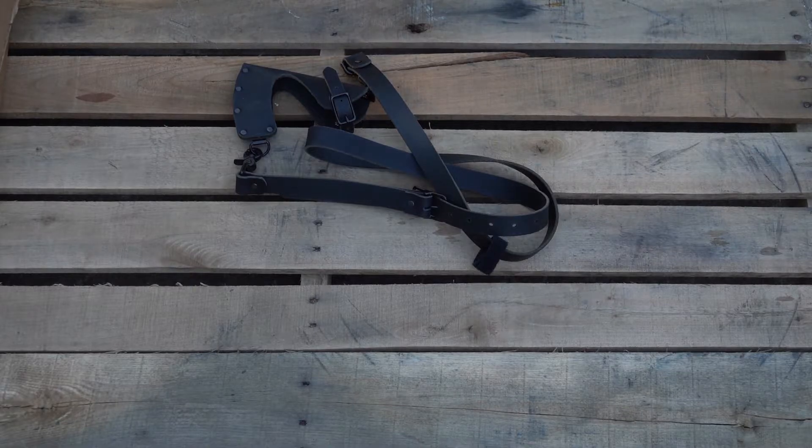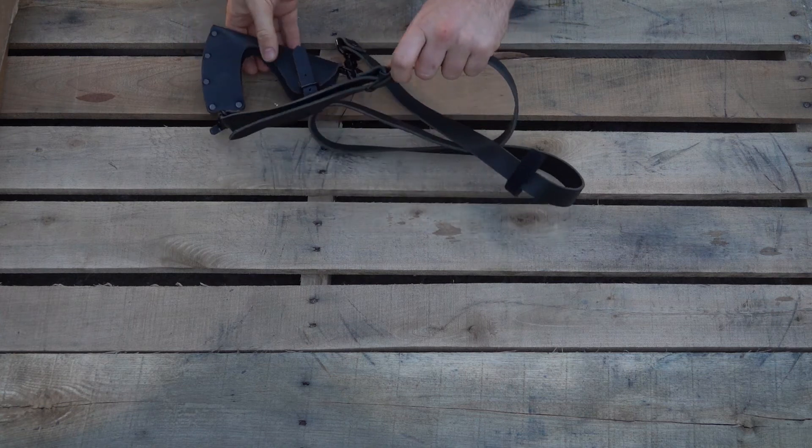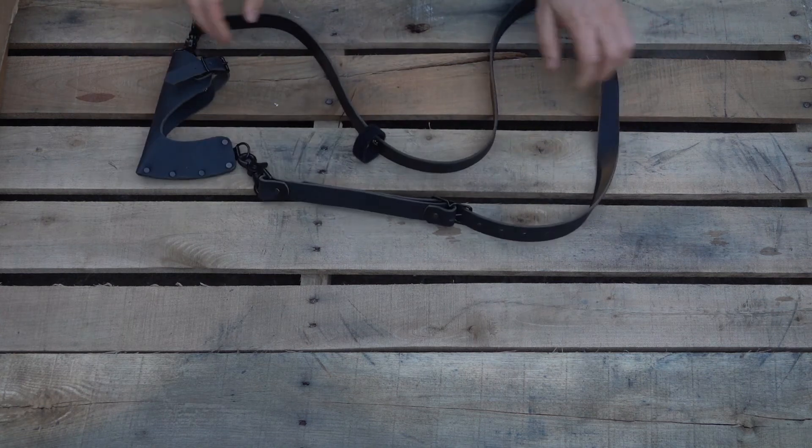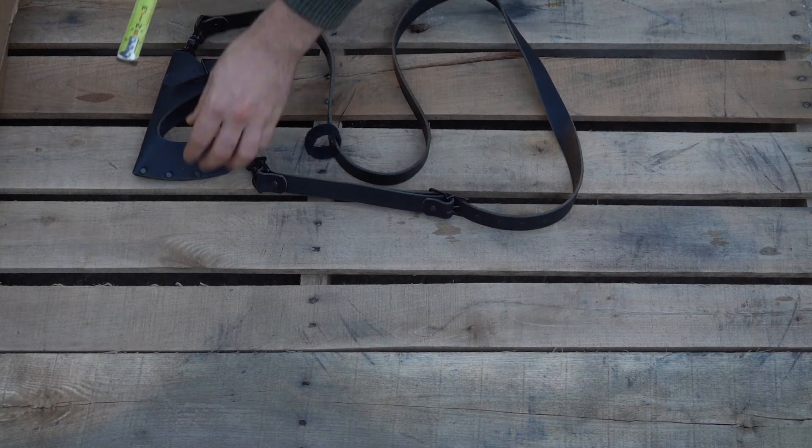Welcome back to the channel. Today we're going to be looking at an axe sling that we have made in the USA. We're going to get some measurements on it, so let me get a tape measure.